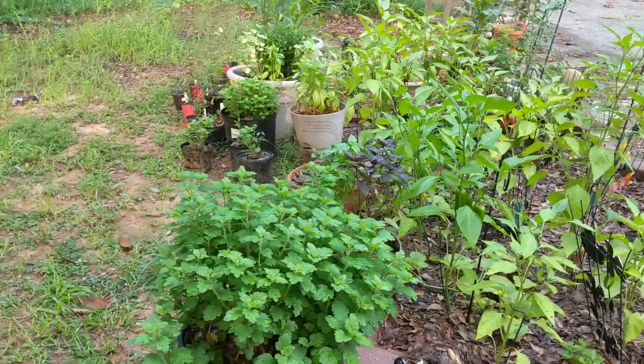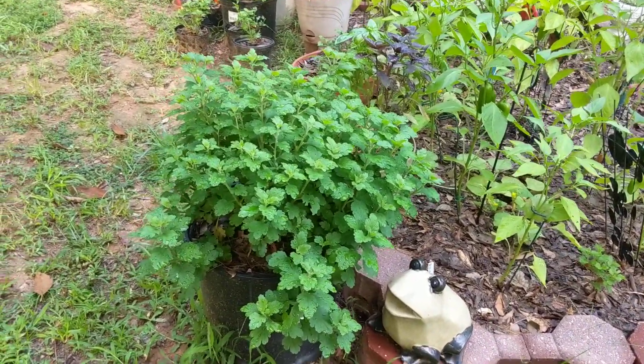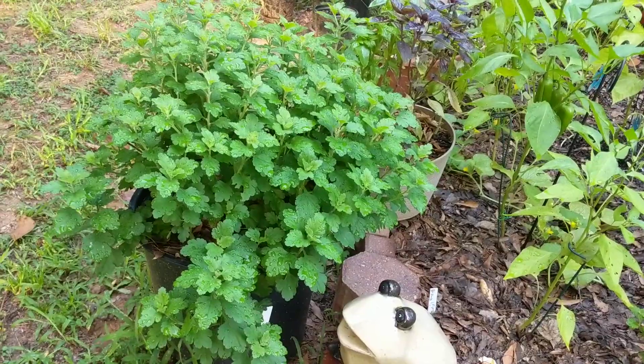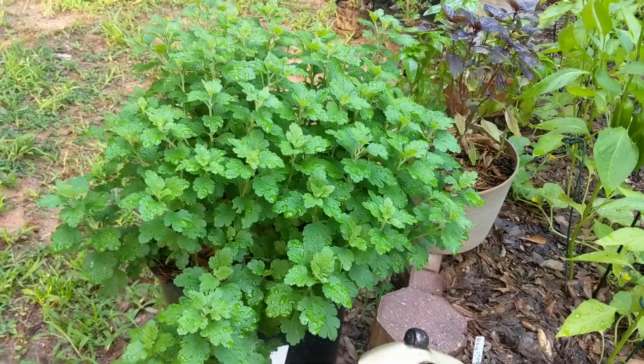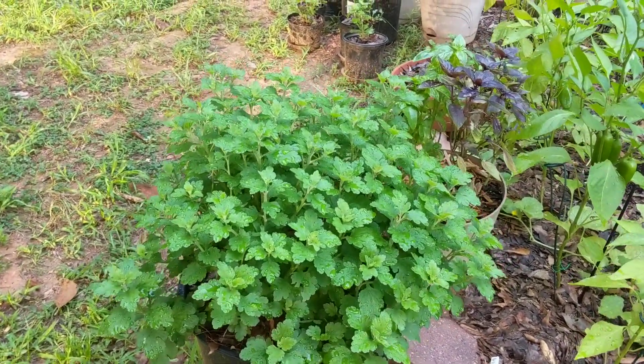Good morning everybody. It's August 13th here in North Carolina and I believe it's rained. I wanted to show you a quick video about mums. I am no mum expert. This is a mum that I've been babying since last year. I bought it last fall and it was small. I paid a dollar for it.